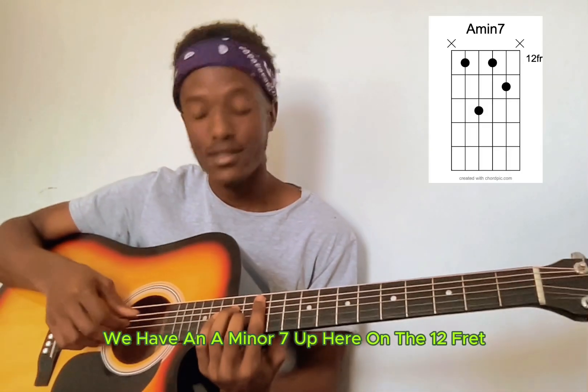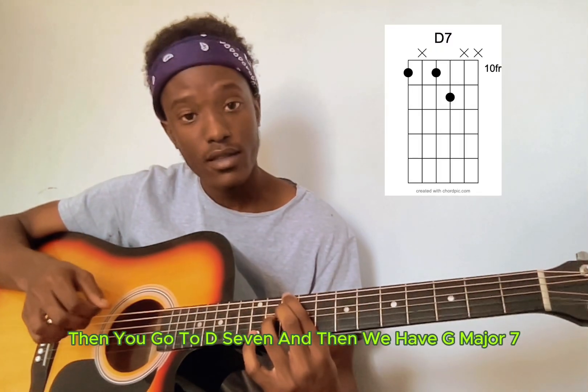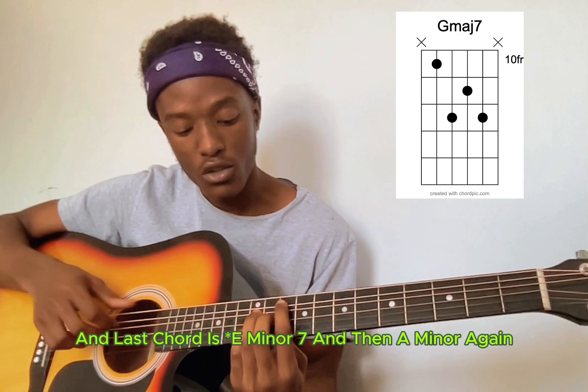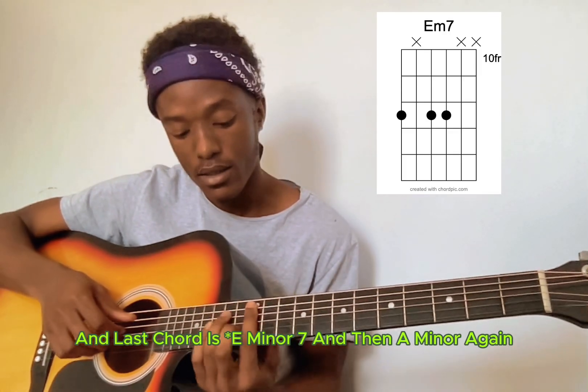By Saba. The first chord is an A minor 7 up here on the 12th fret, then we go to D7, then G major 7, and the last chord is D minor 7, then A minor again.